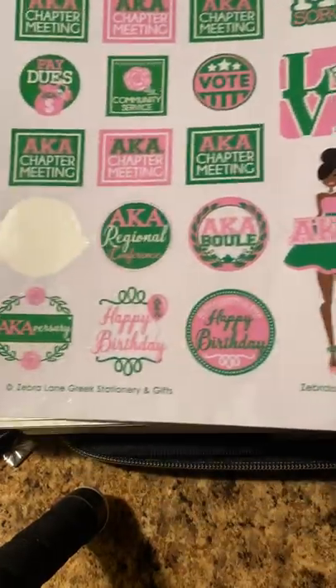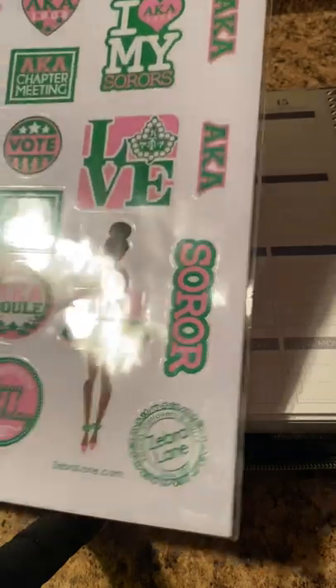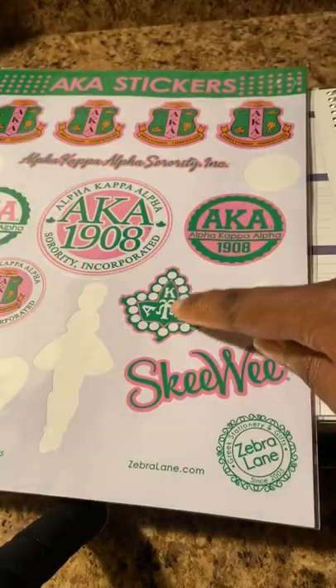I do have some sorority stickers from Zebra Lane Stationery and Gifts to signify our Founders Day. I think I had a Founders Day sticker but I probably used it on my monthly, and that's okay. I'm going to go ahead and use that 20 Pearls sticker right here.